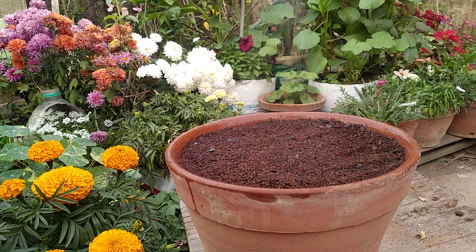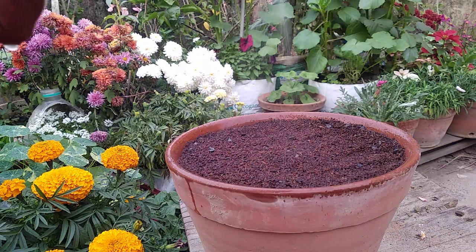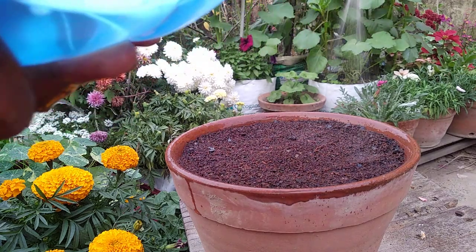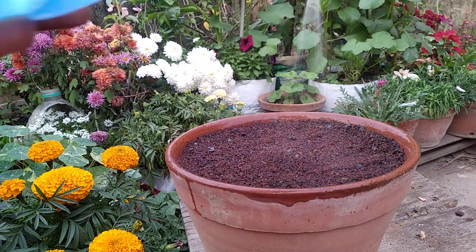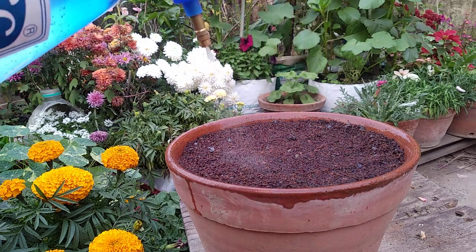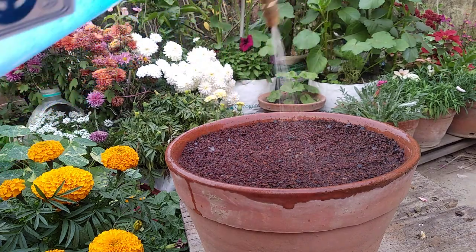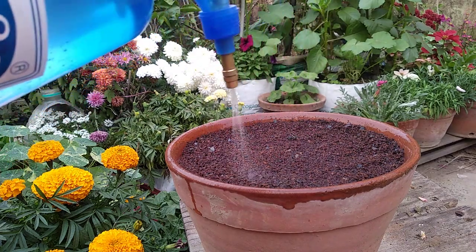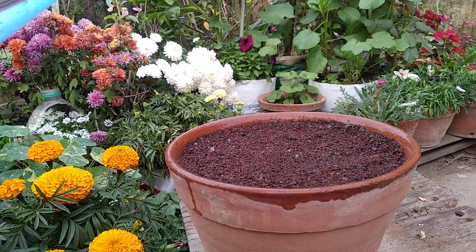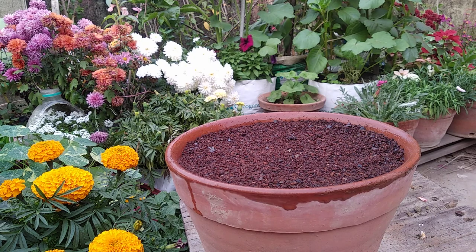Not indoors, but in shade. I'm just going to sprinkle water. Until everything comes up, we have to keep everything moist. I'm going to water it very well. The reason I am using coco peat is — as I have already told you — that it can hold moisture for a longer period of time, which is essential for the seeds to germinate.